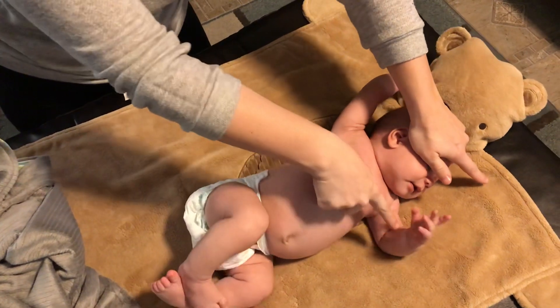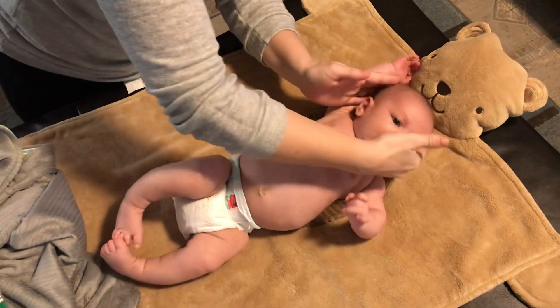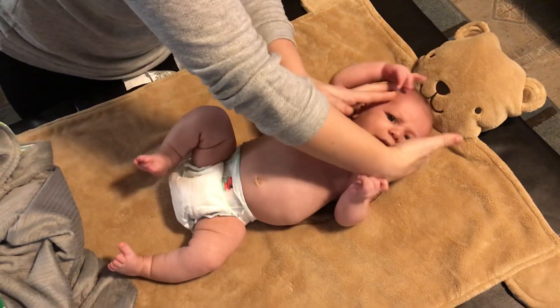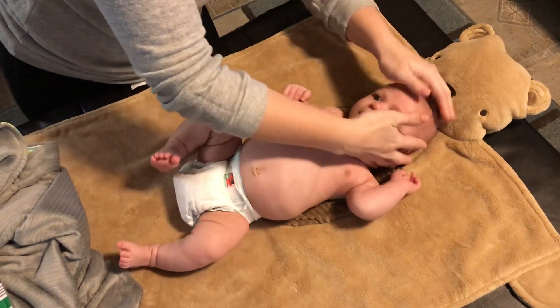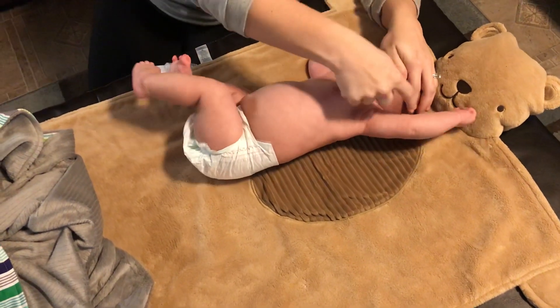So we're looking at the flexion and the extension there. He didn't do his legs as much but he did do those arms. I'm going to try this side — we're looking for... there's a flexion there.